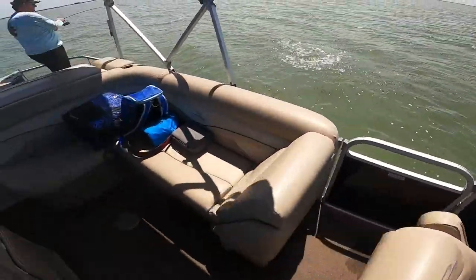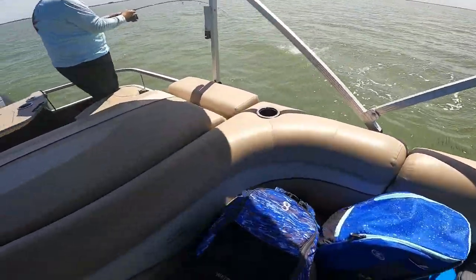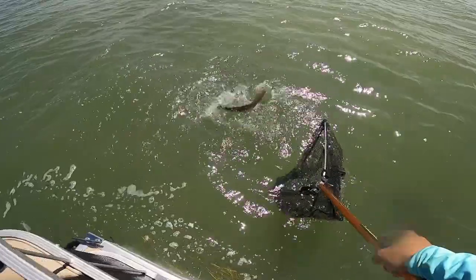There we go. Nice. Awesome. Boom. That's a rat. No, that's a big trout. Oh my god. This is a giant trout, guys.